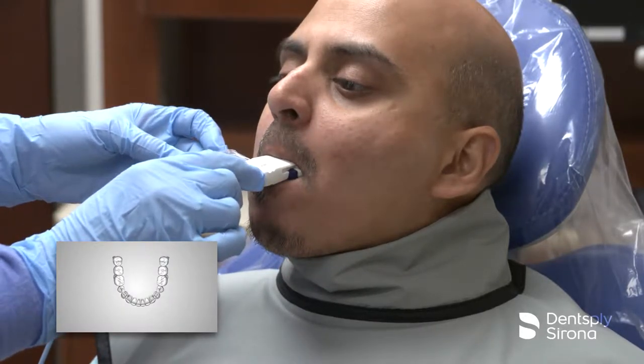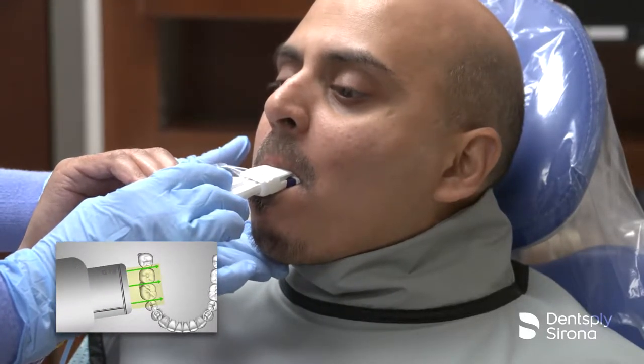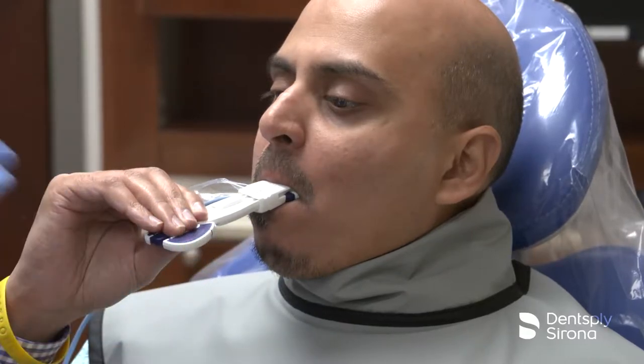Once again, the X-ray beam is directed to pass between the contacts of the teeth being radiographed in the horizontal dimension, just as it is in the paralleling technique.